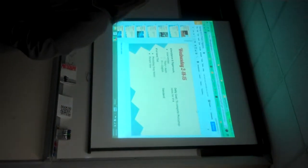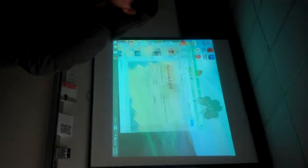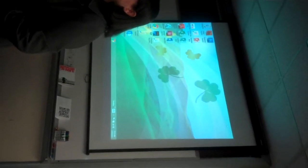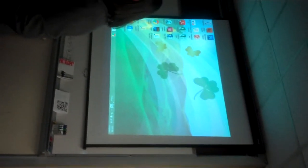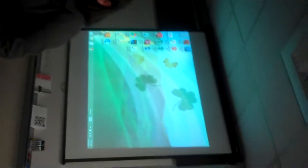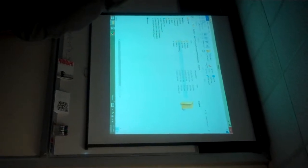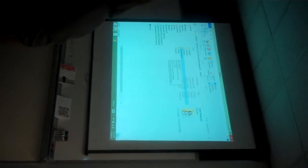We're going to start the project in the class resource folder. Write that down in your notes. We're going to open up the computer and go to NHS Photo, Photo 1, Class Resources. Write that down in your notes — you're going to start in the class resources.